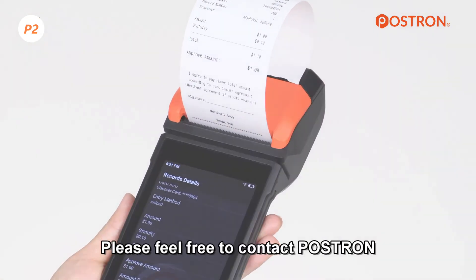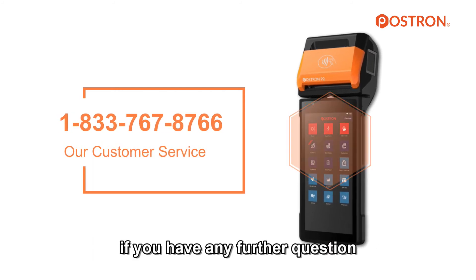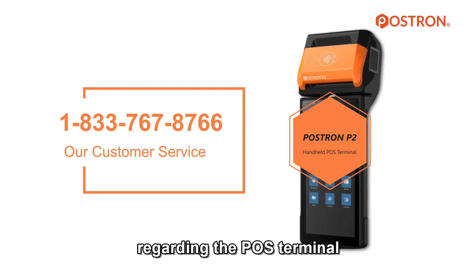Please feel free to contact POSTREN at 833-767-8766 if you have any further questions regarding the POS terminal.